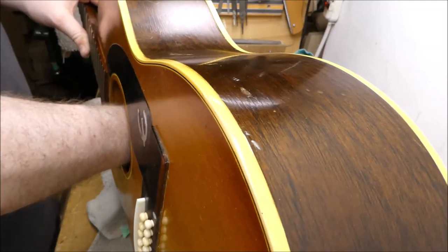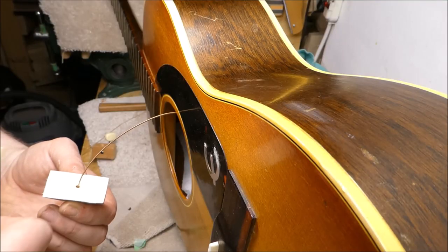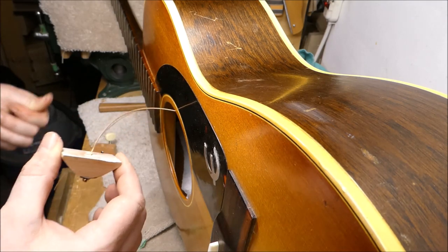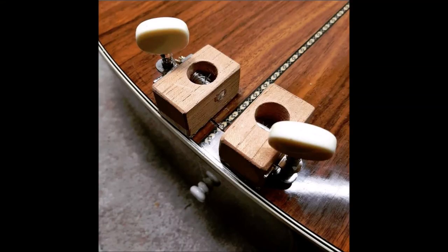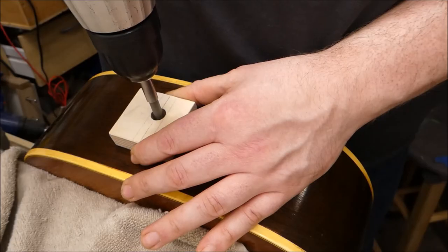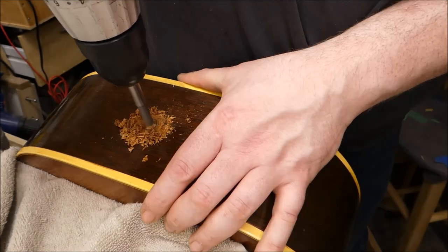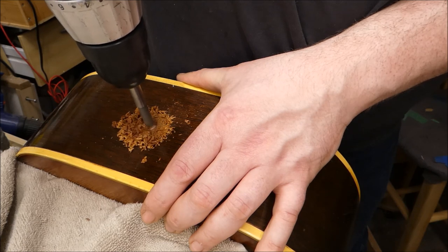I need to sand and carefully clean the surface for gluing. Applying some glue. I unfortunately lost the video of the thing I used to wind this up — it's basically a guitar tuner and a little block. I'm reusing the original end pin for this because I have to drill a hole for the installation of the pickup. I'm using a guide block to get started because there's already a little hole there. Once it's established I can get rid of that and just bore on through.